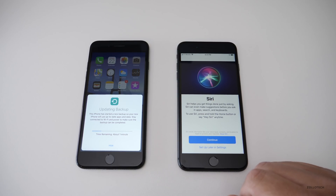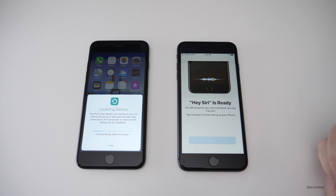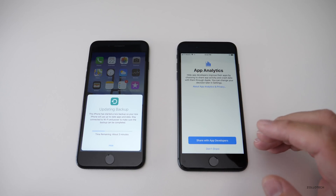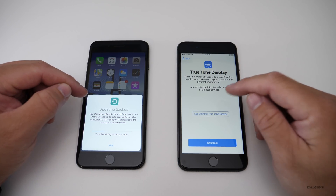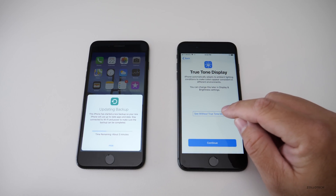I'll set up Siri — Siri is ready, so we'll hit Continue. Next is app analytics; it doesn't share your personal information, just crash data for apps, so I'm okay with that. Then there's True Tone display — you can see this old phone doesn't have True Tone, but this new one does. Without True Tone it looks very blue, but when enabled it dims and looks much better in person than on camera. We'll hit Continue.